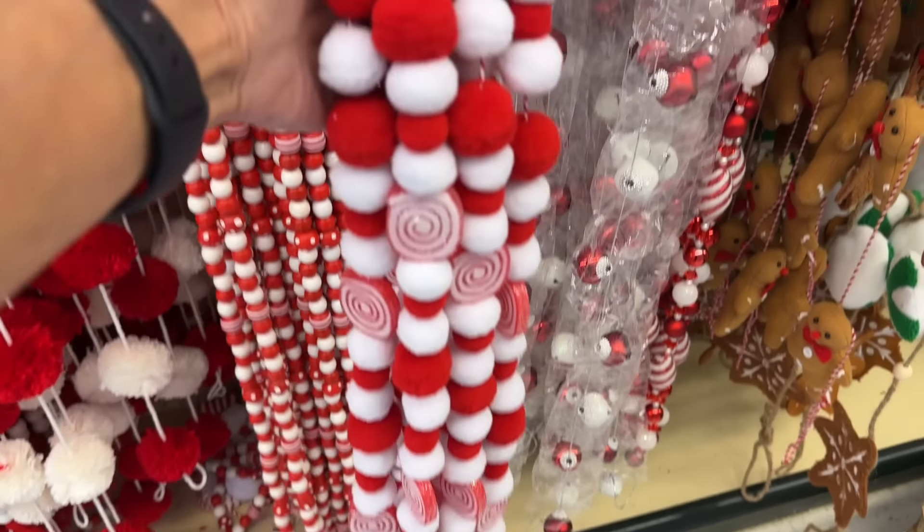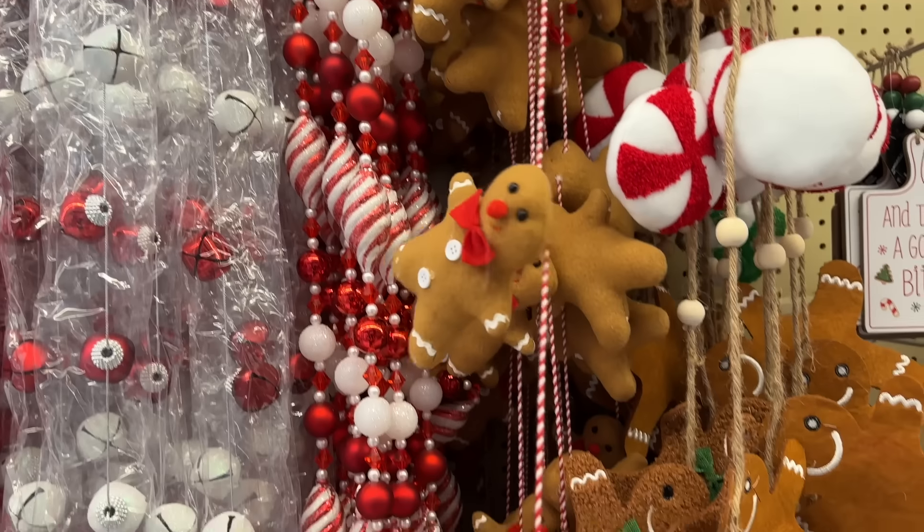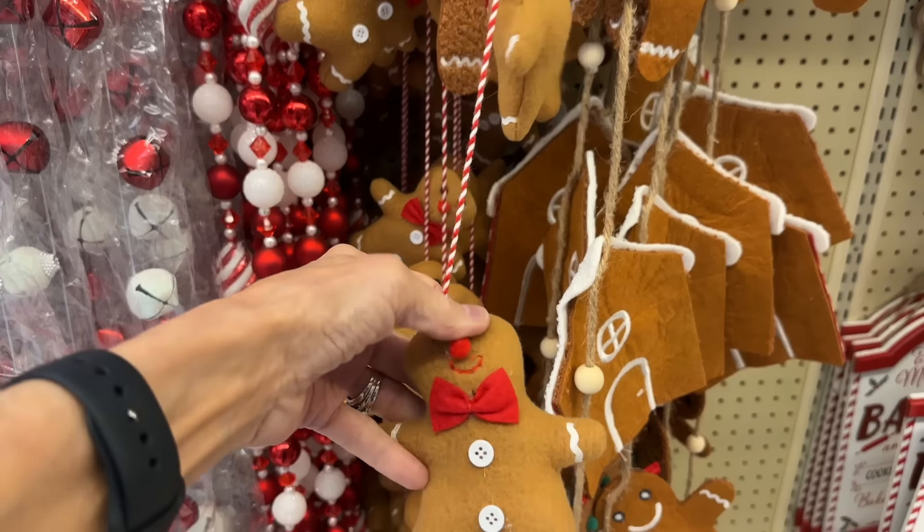And then these are little felt beads — these were super cute too. And then the little gingerbread men — those would be so cute. If you did gingerbread cookies they would be cute in a little gift basket with some gingerbread cookies.